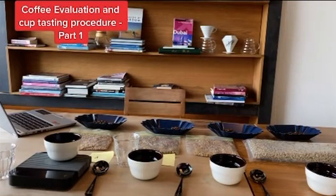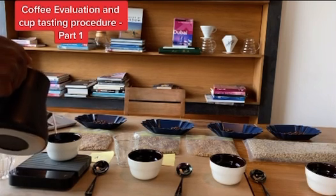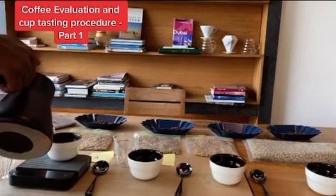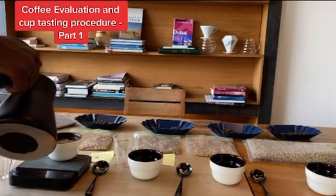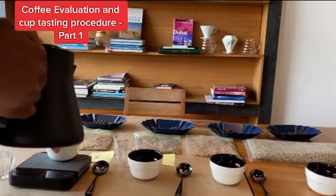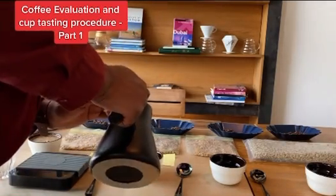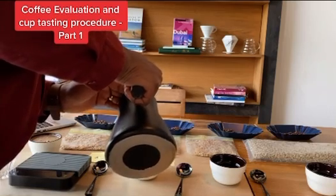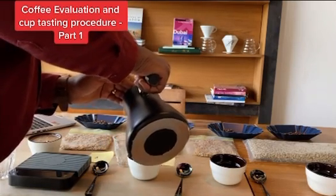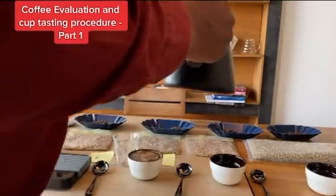Welcome to the Artisan Empire. Today we are going to talk about coffee evaluation and cup tasting procedure. Here with me I have samples of coffee that I roasted, which should be first visually inspected for roast color. This is marked on my cupping score sheet and may be used as reference during the rating of specific flavor attributes.